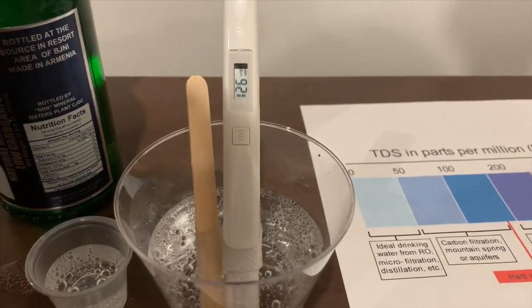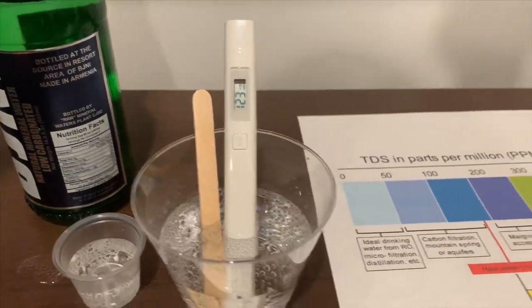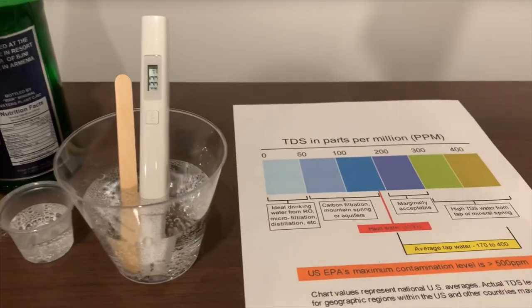It is in the 1200s. That is bad to drink.